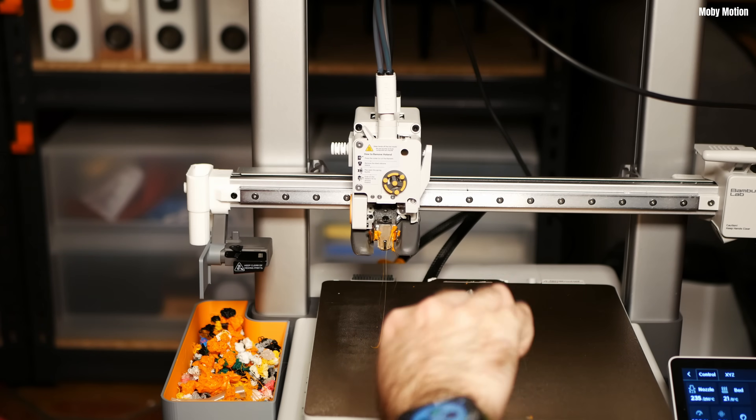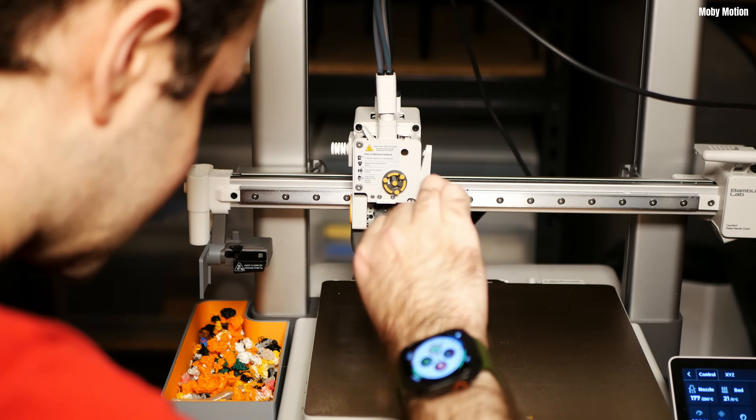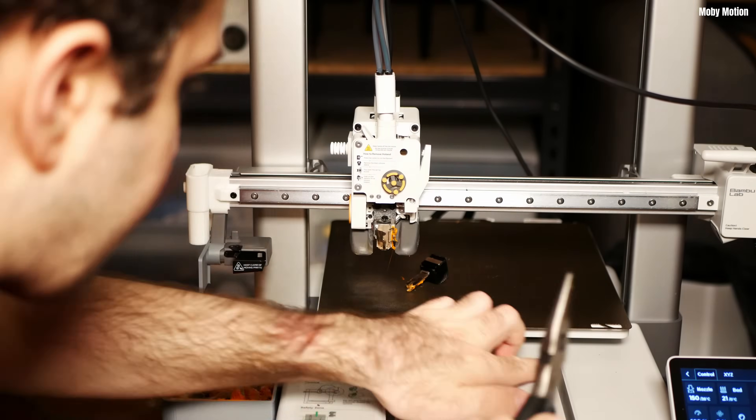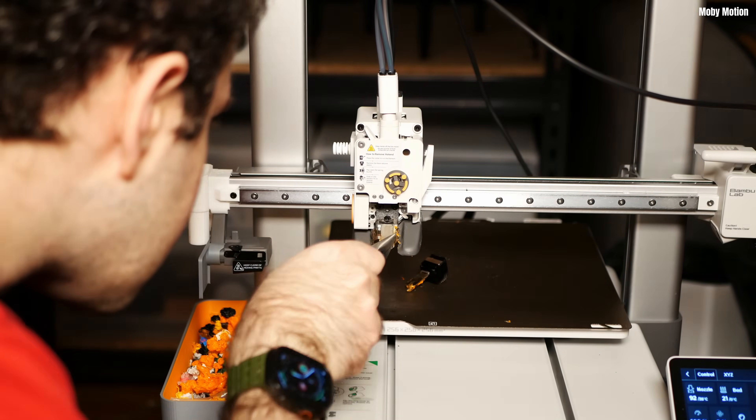I struggled to get the nozzle out but figured it out in the end. Seeing the hot end without the nozzle made me feel better — it really showed that the vast majority of the plastic had been removed. When the nozzle is at 250 degrees the plastic is liquid, which actually makes it quite difficult to remove because it oozes. So I went through repeated cycles of cooling it down, waiting between 80 and 150 degrees where it's still soft but comes off in chunks and takes more of the plastic with it.